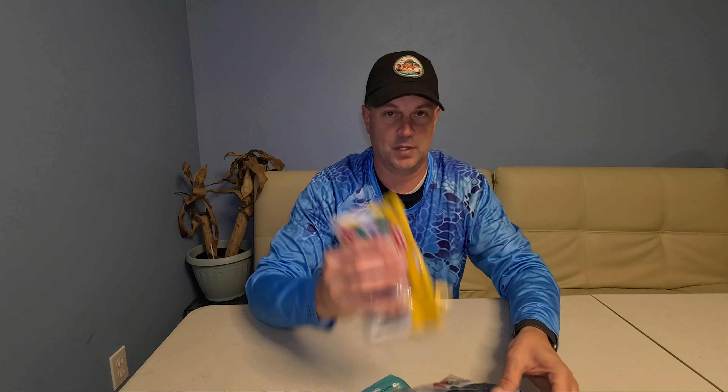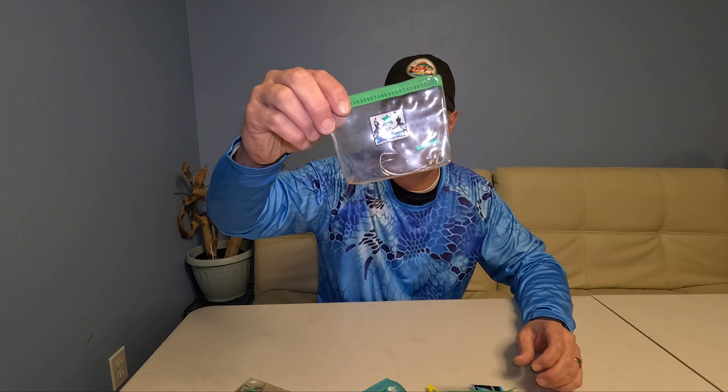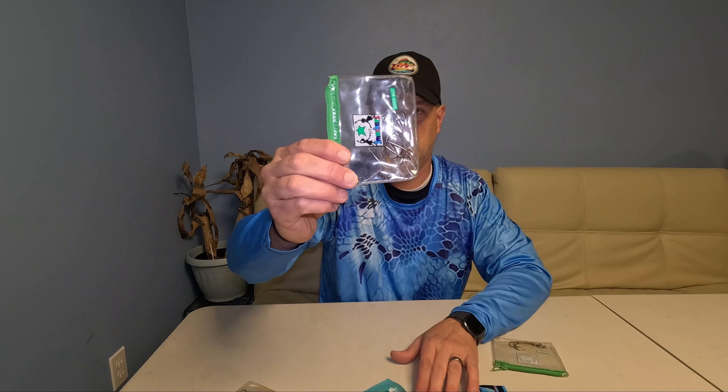Hey, welcome back to the channel - Getting It Done Fishing. We're gonna be talking about how to rig up or put a hook in any type of soft plastic. We got worm hooks, we got extra wide gap hooks - what do you use and when do you use them? I've got a whole slew of different things we're gonna hook up today.